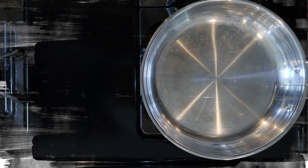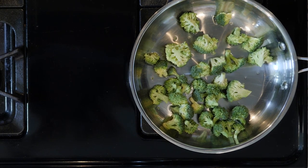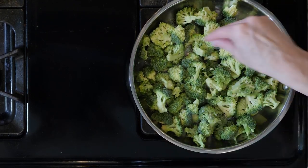Begin by heating a little oil in an oven-proof pan over a medium low flame. That pan is going to need to go in the oven for the final frittata, so it should be oven proof. Add the broccoli with a pinch of salt and pepper and cook for 10 to 15 minutes.